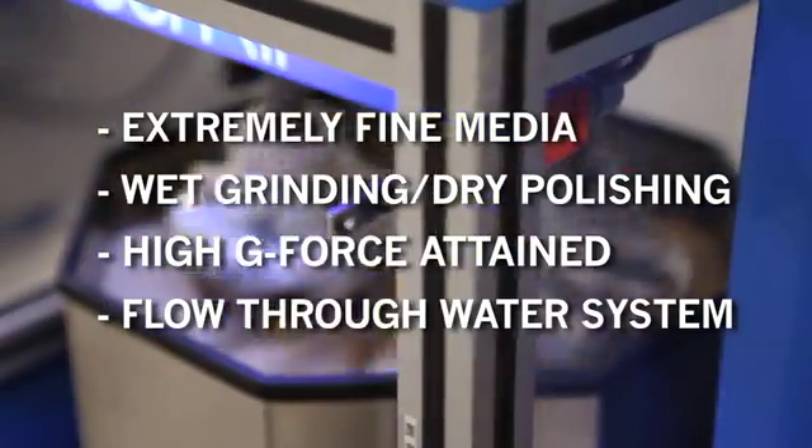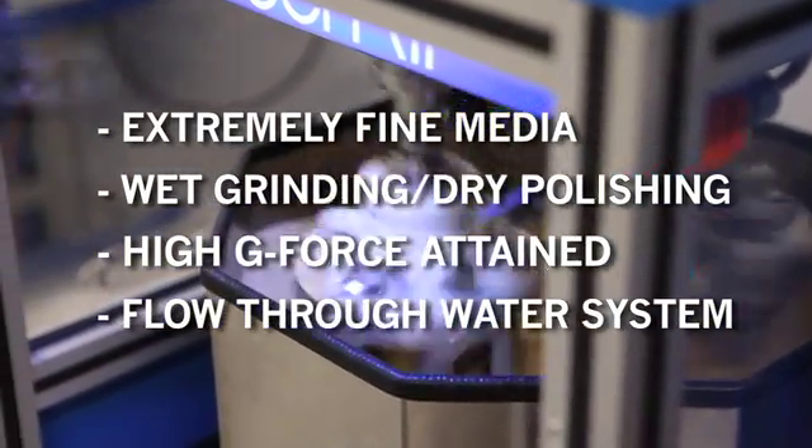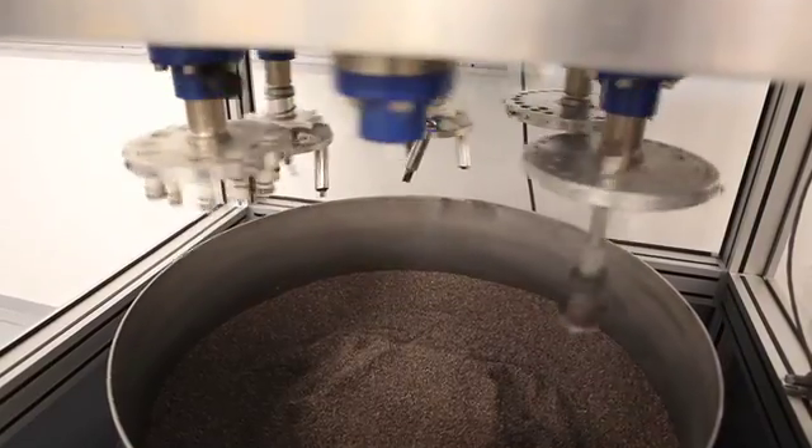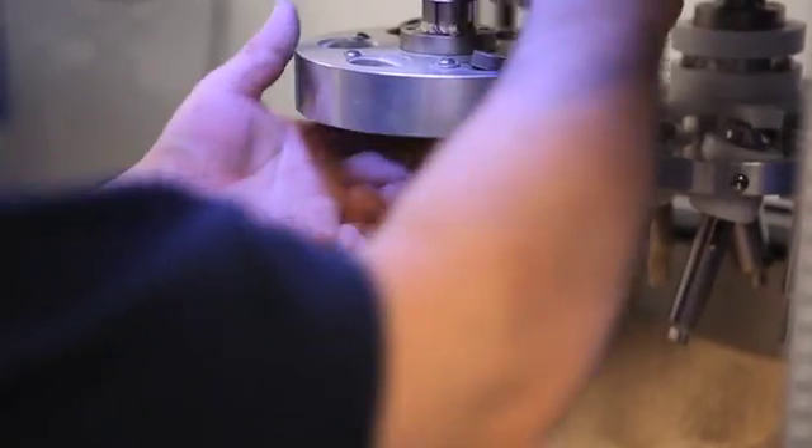The design also allows for a flow-through type water system, not normally available in centrifugal operations. When the process has been completed, the machine will automatically return the finished parts to the unload and reload position.